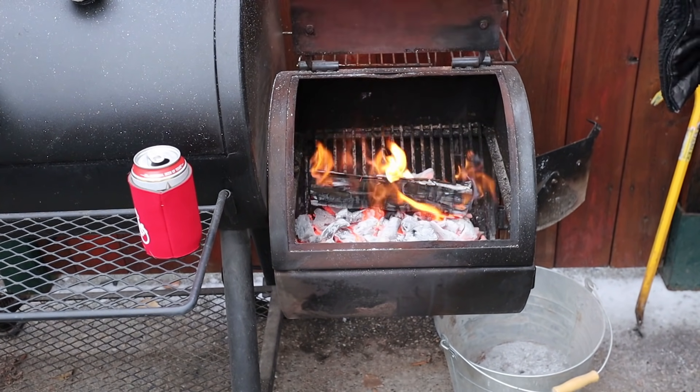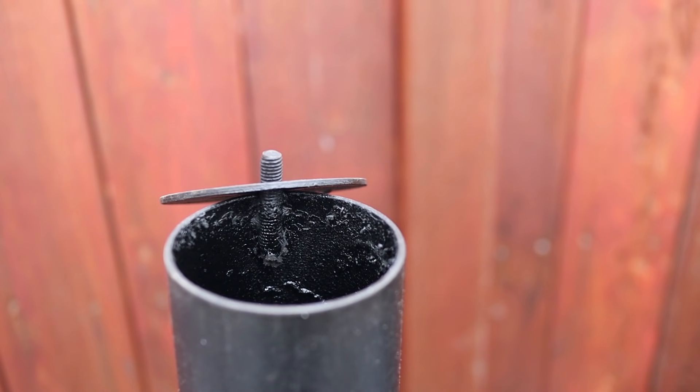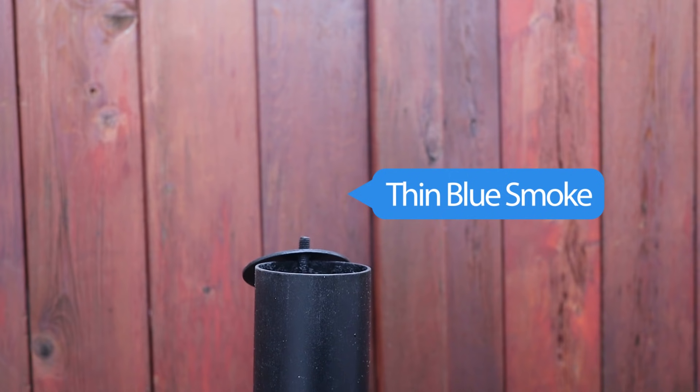Once you provide the firebox with really dry hardwood splits and give it enough airflow — vent open, exhaust open — the third most important thing is to keep the firebox lit. If it ever stops flaming, it's going to start producing really thick smoke that makes your barbecue taste dirty and acrid. What we're always aiming for is that thin blue smoke coming out of the exhaust stack — it should almost be invisible. A lot of people want that billowing white smoke, but trust me, that's going to make your barbecue taste terrible.